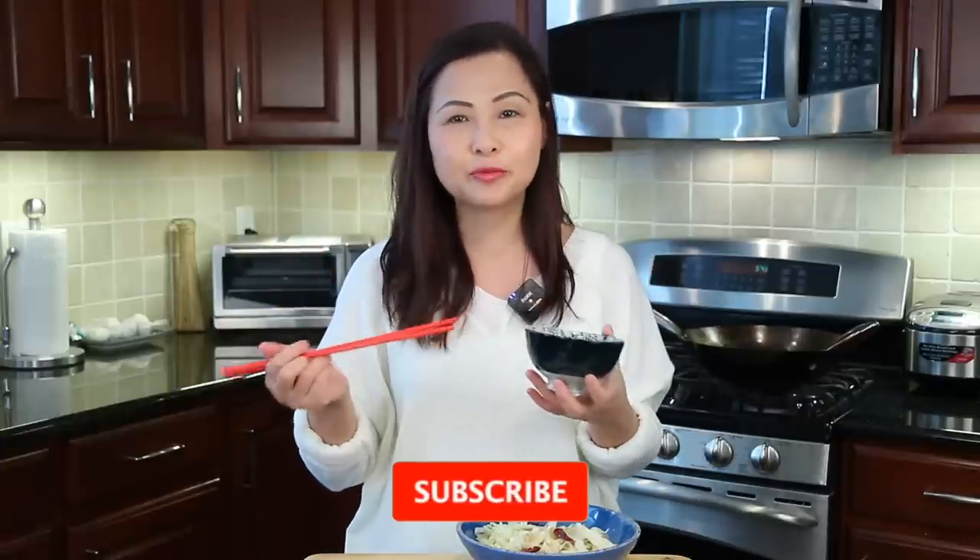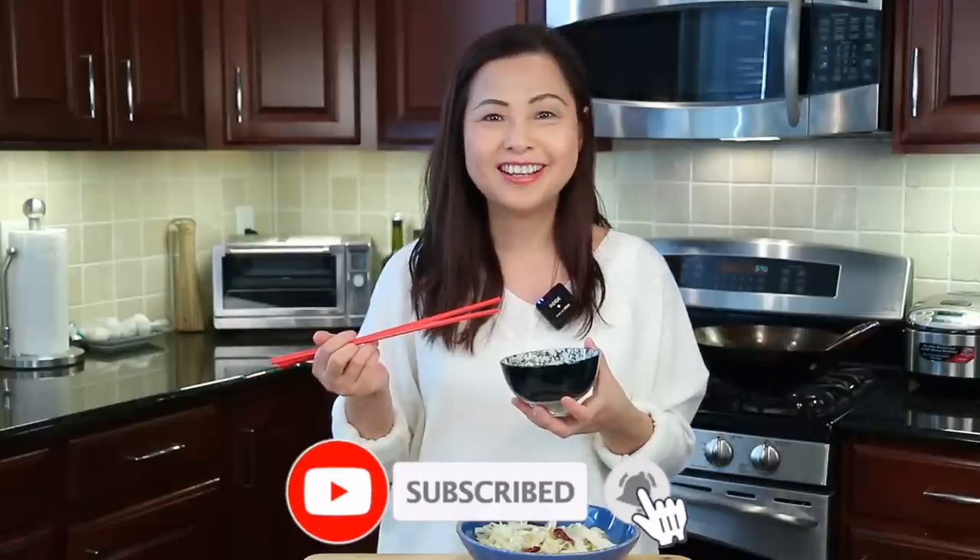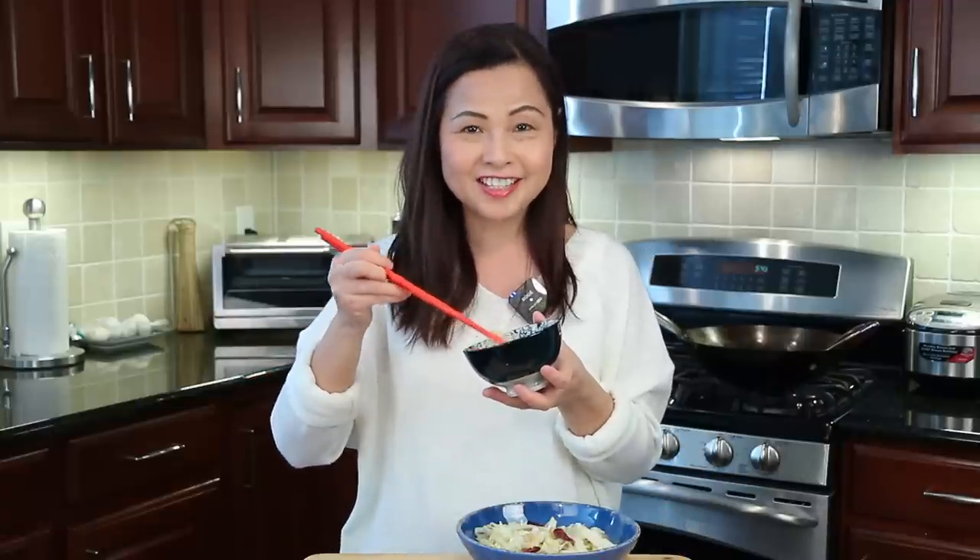If you like this video, please give us a thumbs up, share and subscribe for more simple recipes. Thank you so much for watching. See you next time.